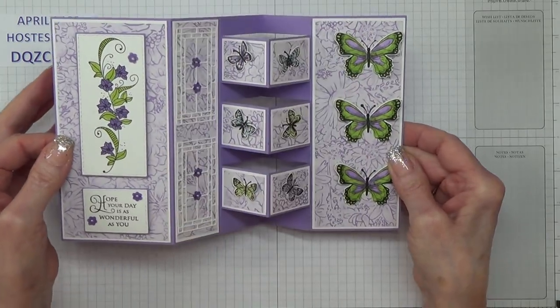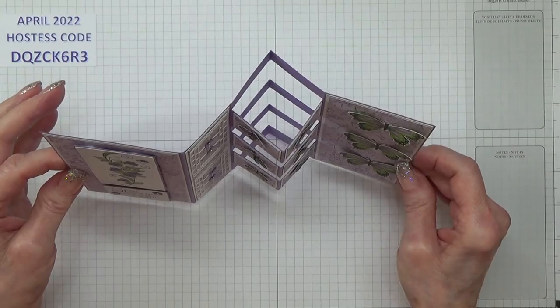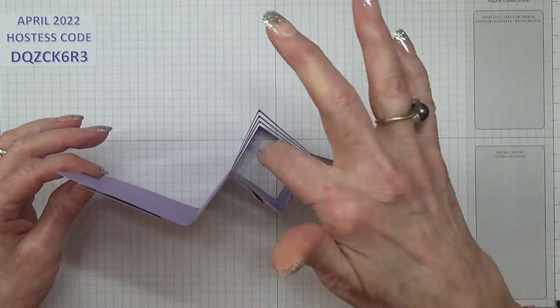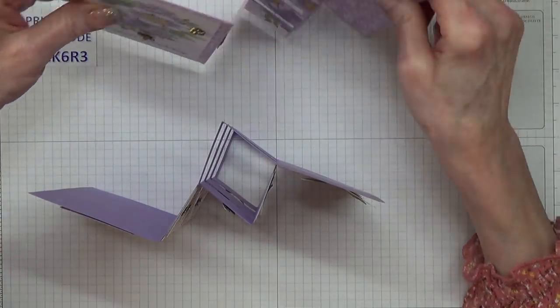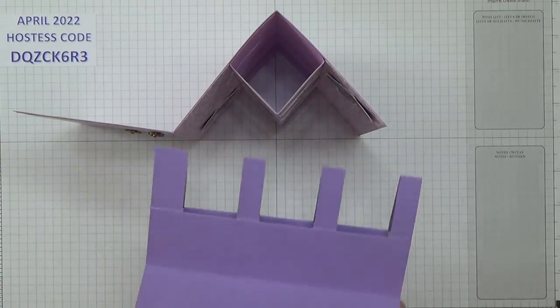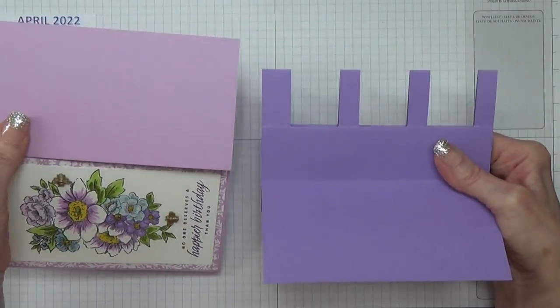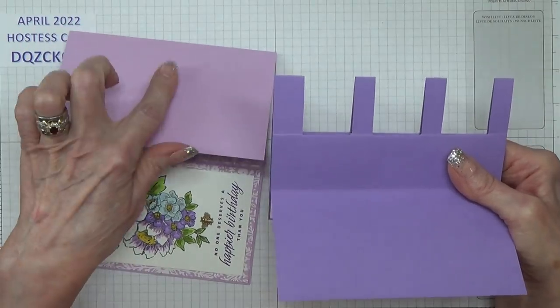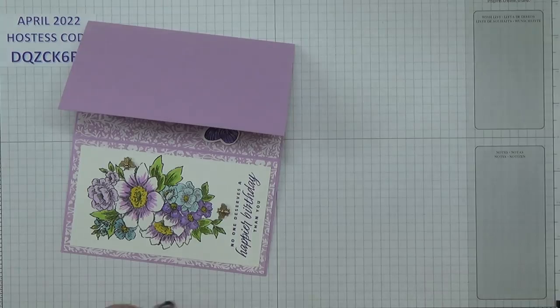When you open this one up it's got the blocks, but the difference is this one is cut here, whereas this one they are actual blocks. So it's solid at the back, whereas you've got that at the back of this one. I do prefer them when they look like this — apart from anything else, they're a lot easier to make as well.